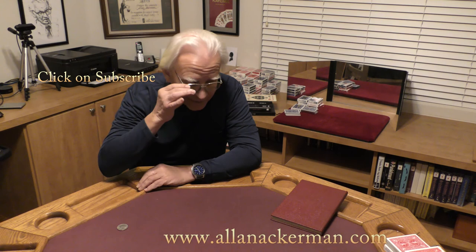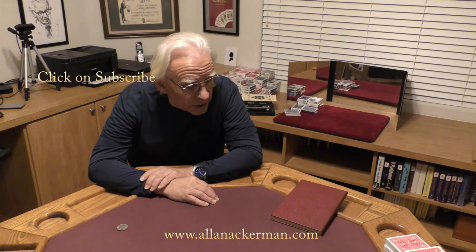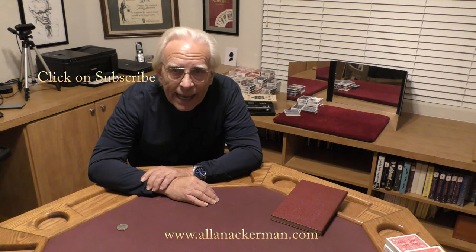Tony had a very unique style, and it did fit my style, so I had to change the handling quite a bit, added a little ending on the routine. And I've been doing this now for 50-some years. Hope you enjoyed the effect. My name's Al Ackerman, and I'll catch you the next time.